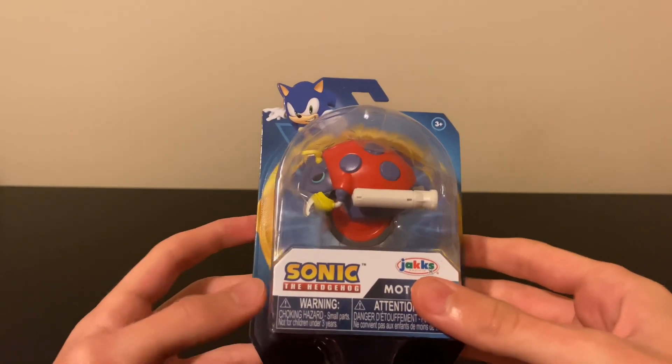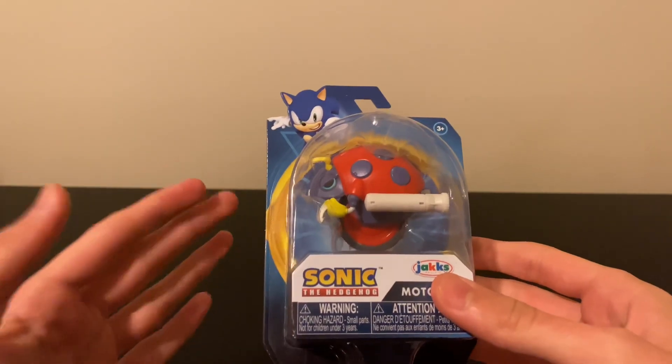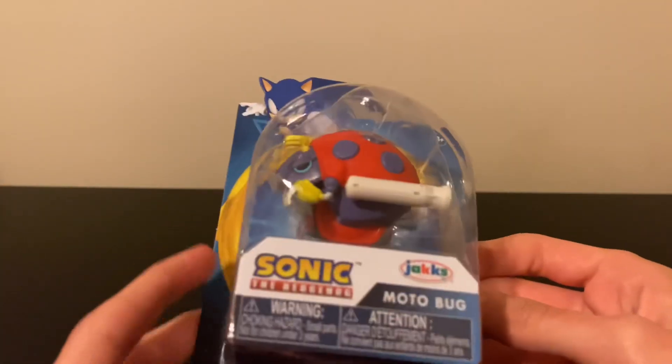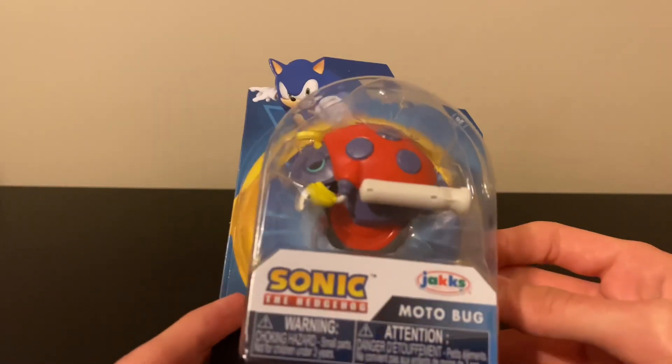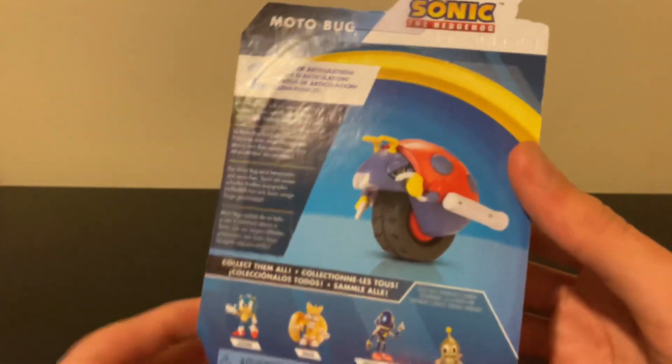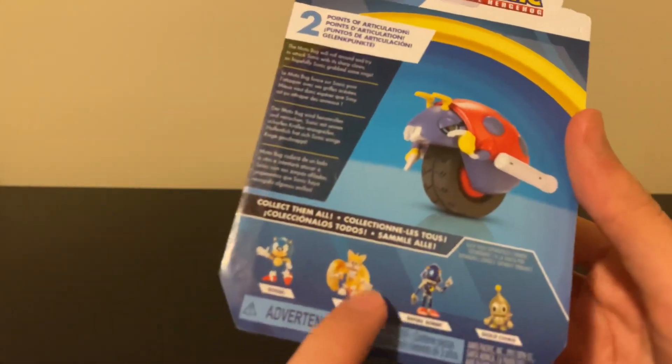Hey guys, today I'll be reviewing the JAKKS Pacific Wave 3 2.5-inch Motobug figure. I've been really excited about reviewing this one because of the wheel on him — I can't wait to see how that works. On the back here you can see all the other figures you can collect in the set.